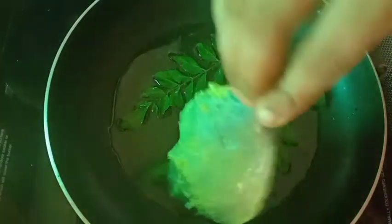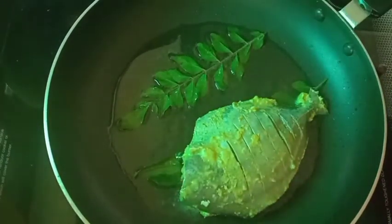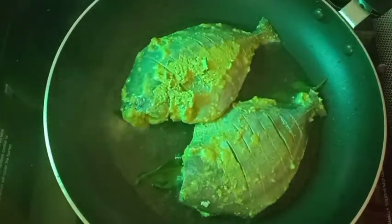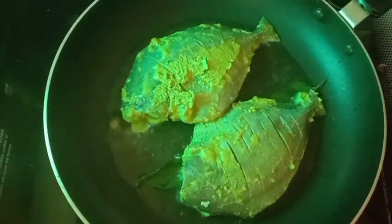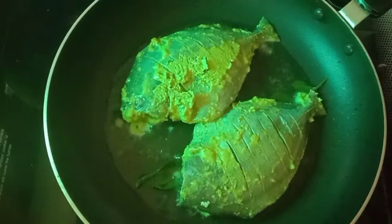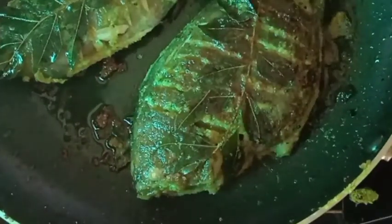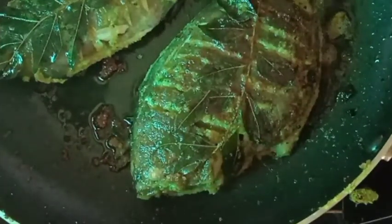I will help you with two beans. I will cook it in low flame. I will cook it in a very tasty taste.